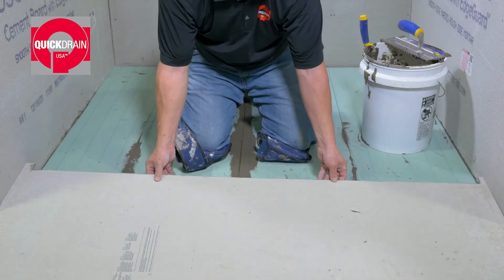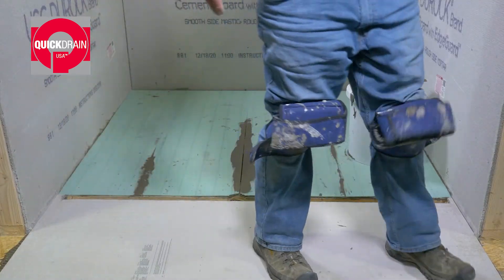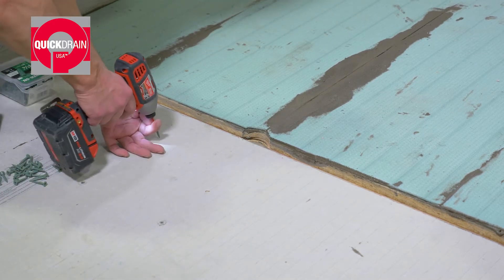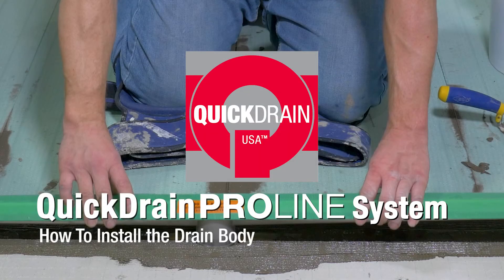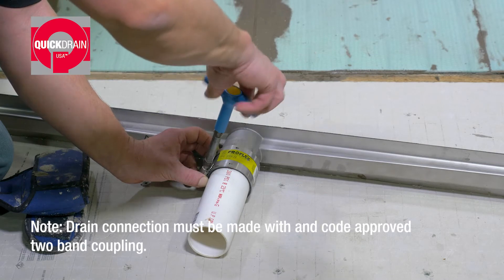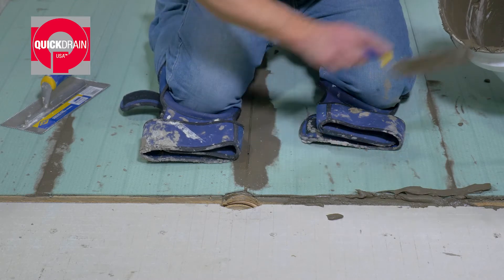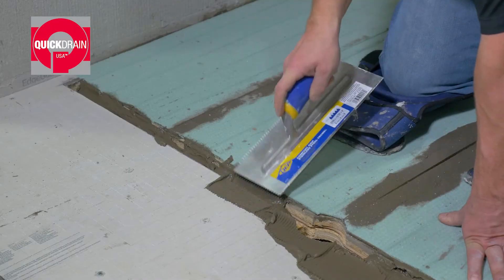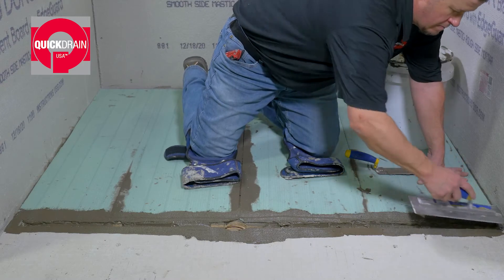Place the cut backer board down and secure with manufacturer-recommended fasteners. First, attach the grooved two-band coupling. Next, apply thinset in the trough recess. Then, using a 3 sixteenth inch V-notch trowel, spread thinset onto the front edges of the slope panels and top edge of the backer board.